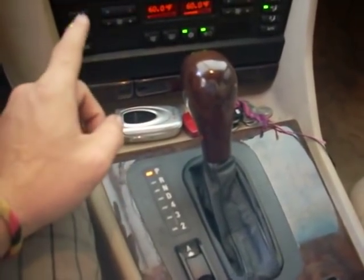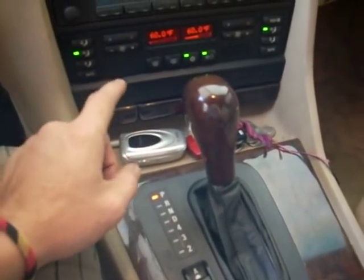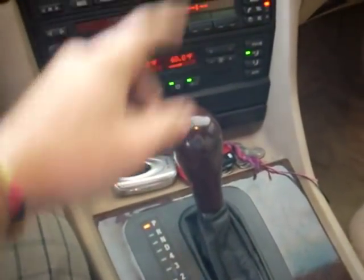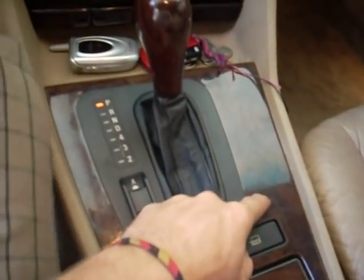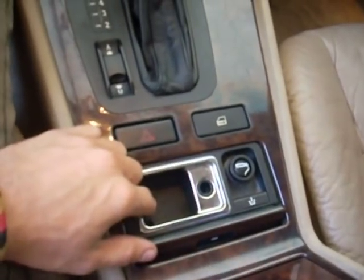So I disconnected the stock wiring from the starter solenoid and connected my own wiring harness. It passed through the box without cutting any holes. I passed it over here, removed the console — thanks to BSW's DICE integration kit that they used for this.